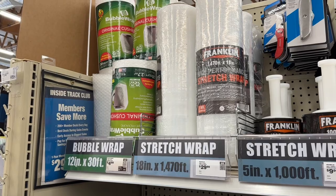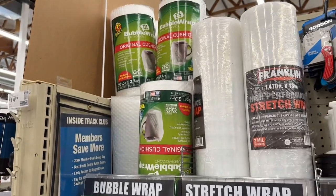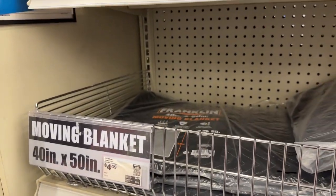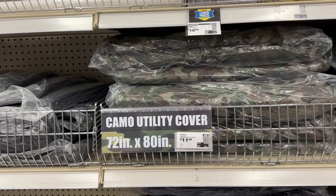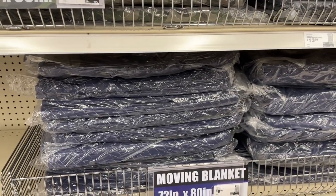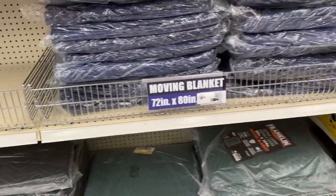Here's your stretch wrap and bubble wrap - five bucks for 30 feet, 12 inches wide, so a lot better deal. Your moving blankets start at $4.50, some of the bigger ones only 12 bucks, 72 by 80 inches. The blue ones are on sale for nine bucks - screaming deal. They also have black ones and dark green.